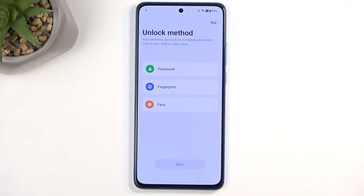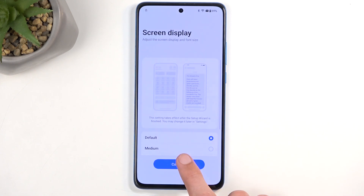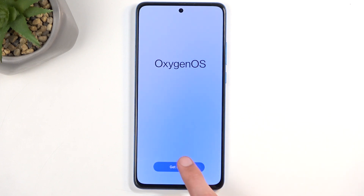Select Done — we're now back in the setup stage, just a couple of steps after the verification process. Now select 'Skip adding unlocking method later,' then Next, Continue. I'll select gestures as my preference, then Get Started.